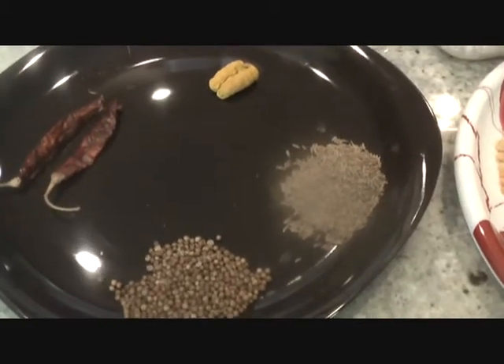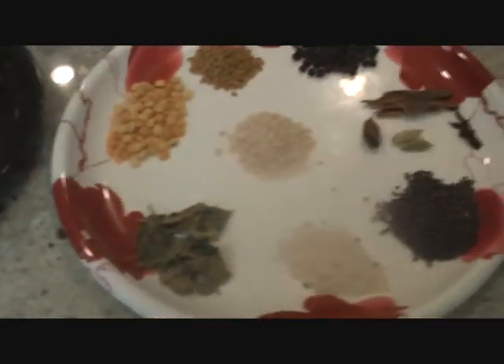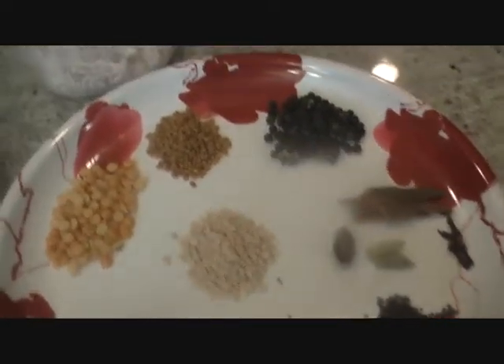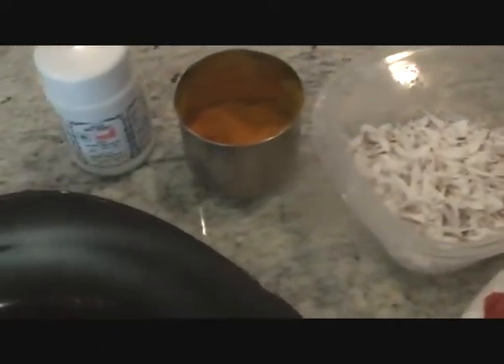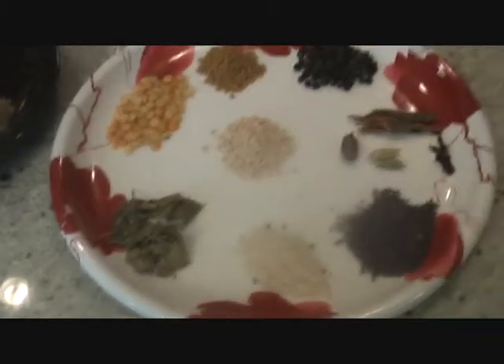Sharing with you a recipe for sambar masala today. Good sambar really depends on a good sambar masala powder. You can get sambar masala powder nowadays easily in Indian grocery stores or in the grocery aisles of big chain stores. However, there is something special, something unique, something different about the flavor of homemade sambar masala powder. So today I'm going to show you how to make it at home.